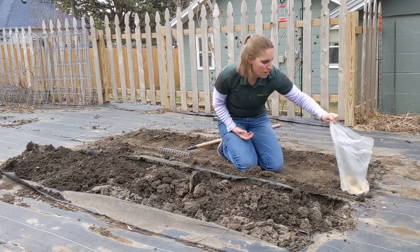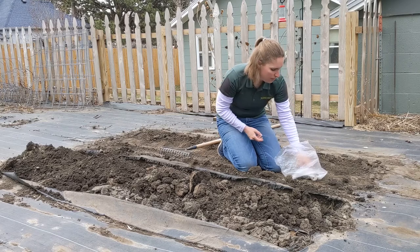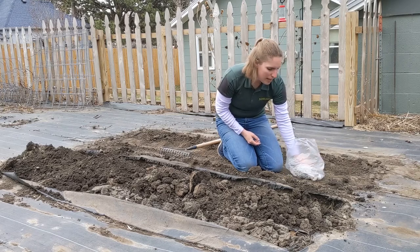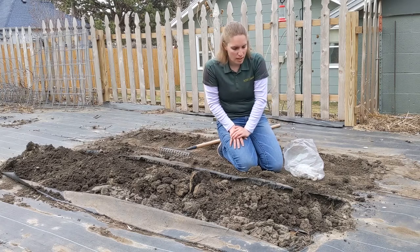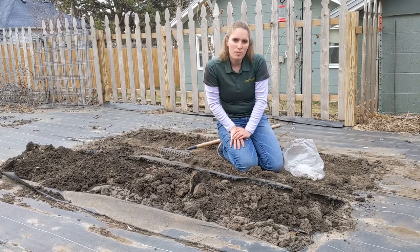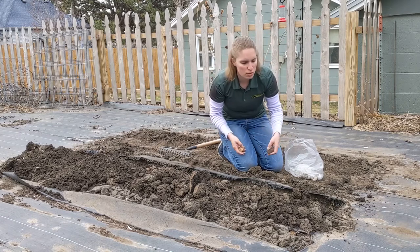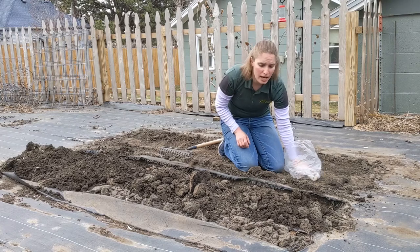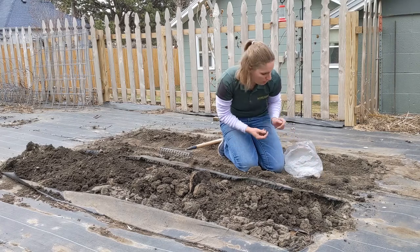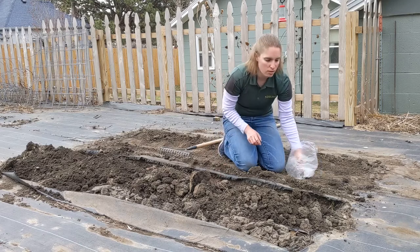I cut my potatoes up a couple days ago. They've healed up and they're ready to go. I'm planting a mix of white Yukon Gold potatoes and a red russet potato in my garden. When I put my seed potatoes in, I'm going to space them about 10 to 12 inches apart. That gives each potato adequate growing room so they won't crowd each other out, and I'll get a good healthy crop.